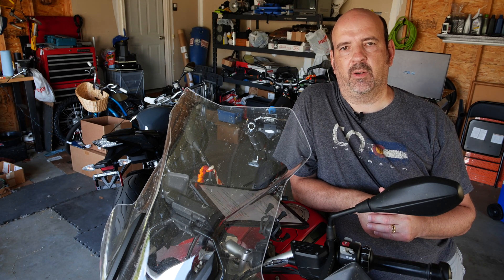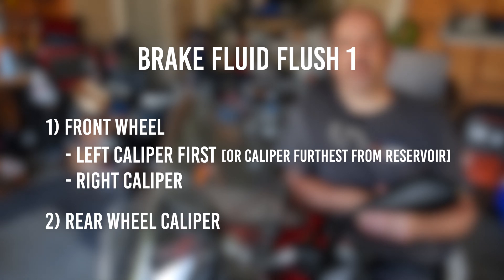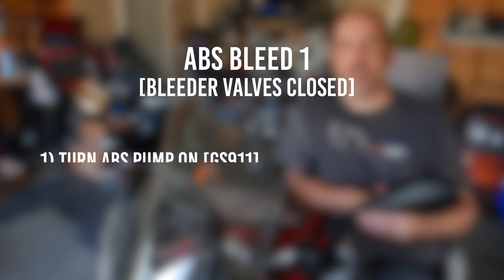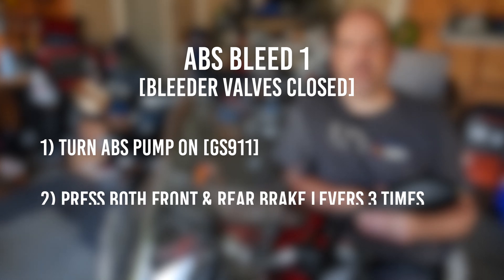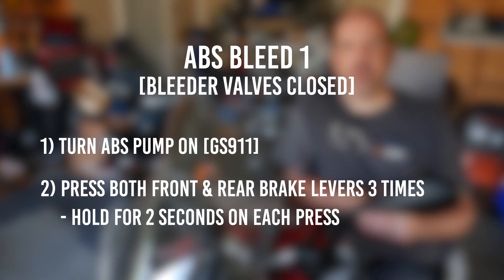Let's recap the entire process. First, we're going to do a mechanical brake fluid flush on the front wheel, starting with the left caliper followed by the right caliper, then the rear caliper. That will be followed by the first ABS bleed: connect the GS911, turn the ABS pump on, then pull both the front and the rear brake levers three times, holding each pull for two seconds.